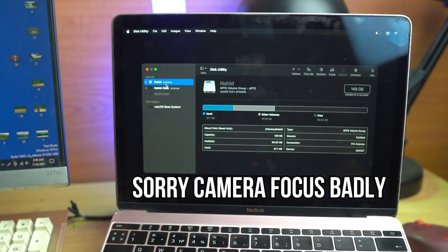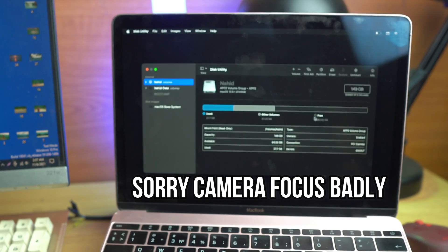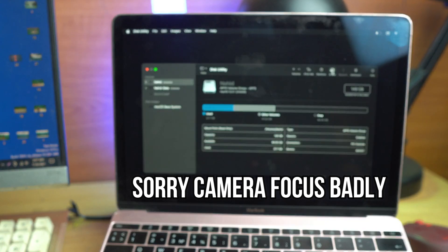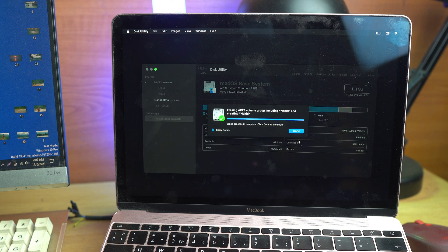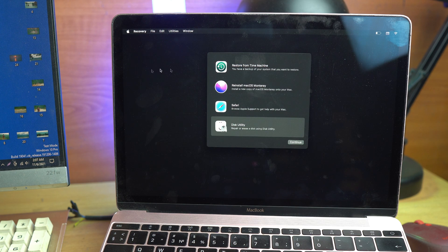This is my partition where I installed macOS, and the other partition is for Boot Camp where I installed Windows. I just delete my macOS partition — it's 149 GB total. Click the Erase button. By default it formats to APFS format, which is the correct format. Just click the Erase button now.